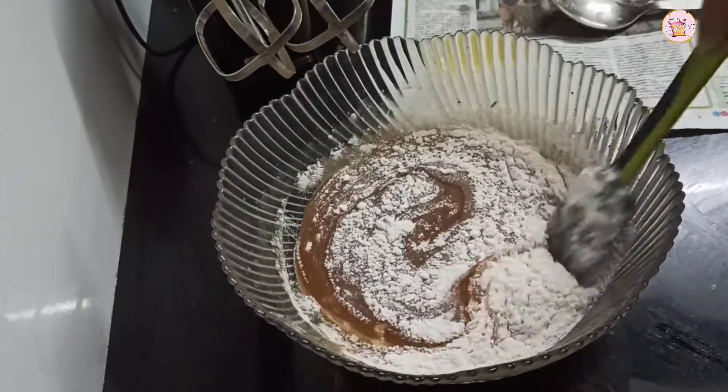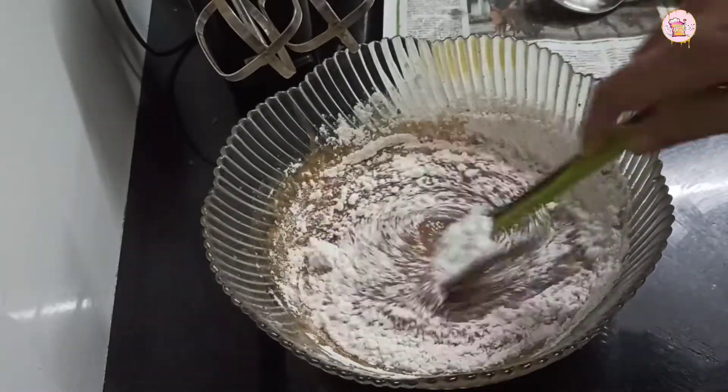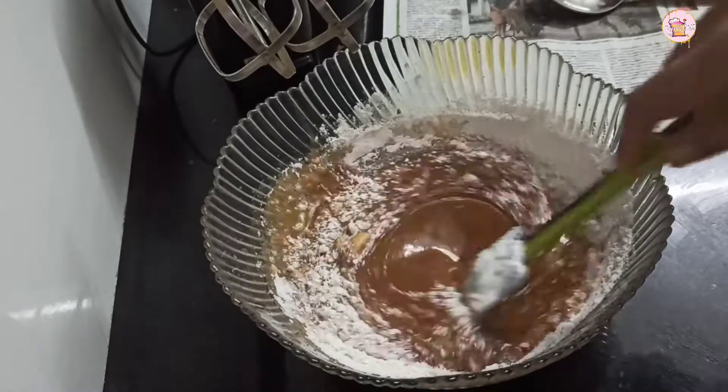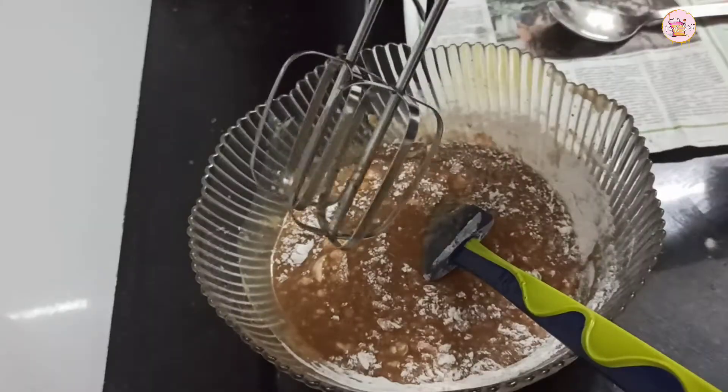We add dry ingredients to it. I am going to mix it. We are going to add dates.